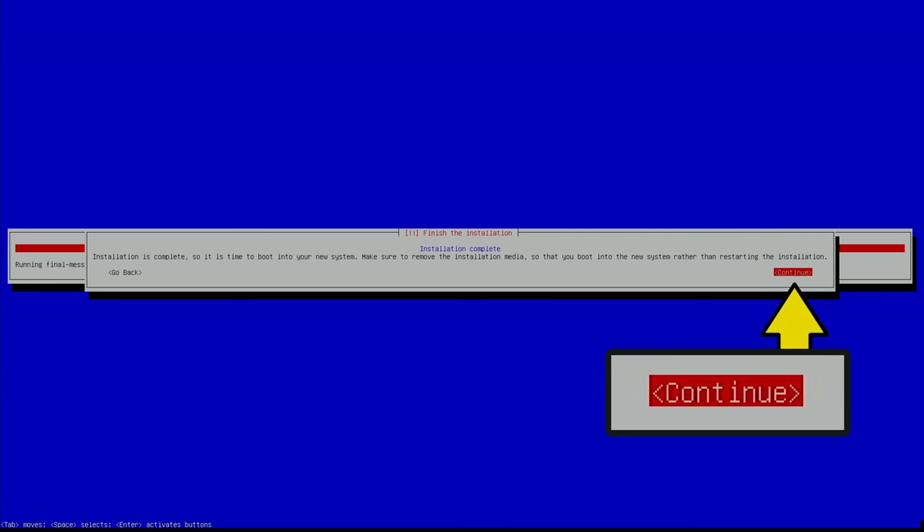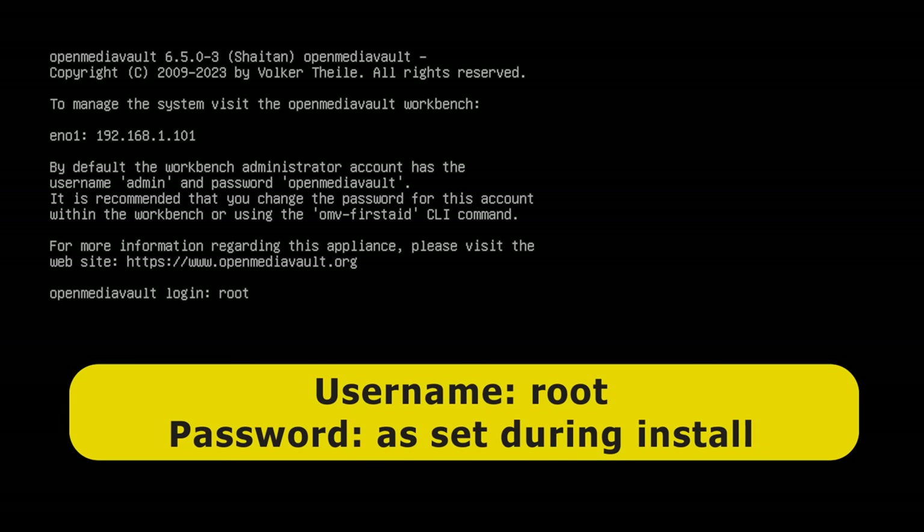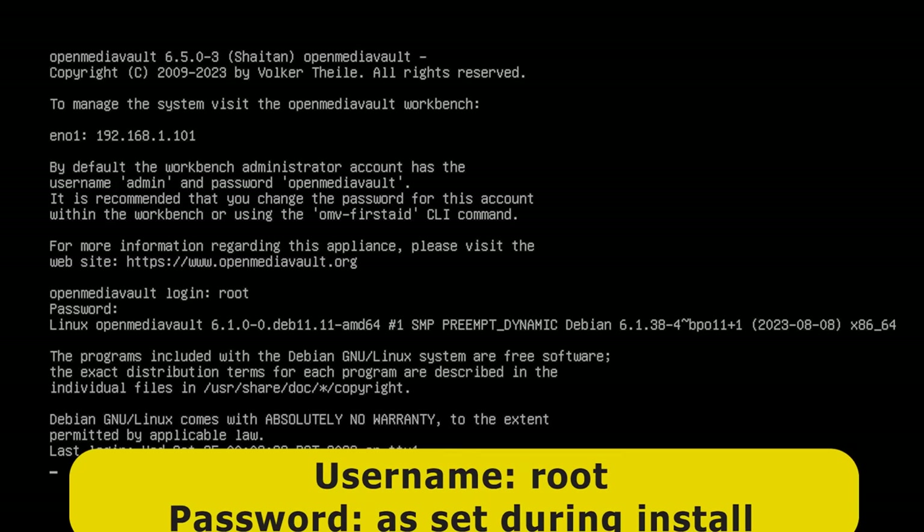The installation is now complete. I'm going to remove our USB drive and press continue to reboot the system. It's come up again, clearly running Open Media Vault 6.5.0.3, and it's also displaying its local IP address which we can use to access its online workbench. Right now I want to relocate this system, so I'll log in to shut it down — typing root as the login username and the password entered during setup — and at the prompt I'll enter shutdown now to safely shut down the system.